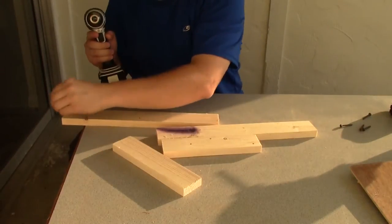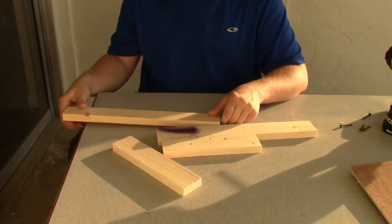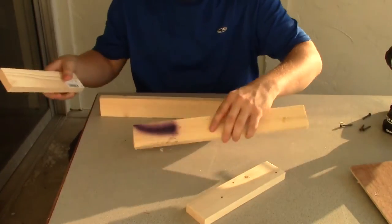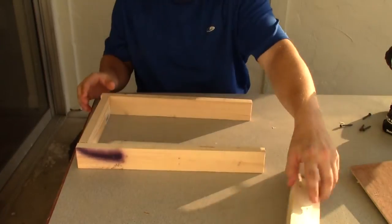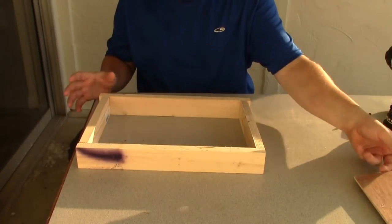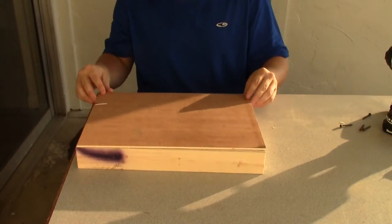Now that we've got all of our boards cut for our bottom section, we're going to screw those together and get it ready to add to our toolbox. We're going to start by pre-drilling four holes in these — remember we cut the boards to fit like this. We need to make sure we pre-drill them so that they'll fit on the bottom and then go simply on the top.